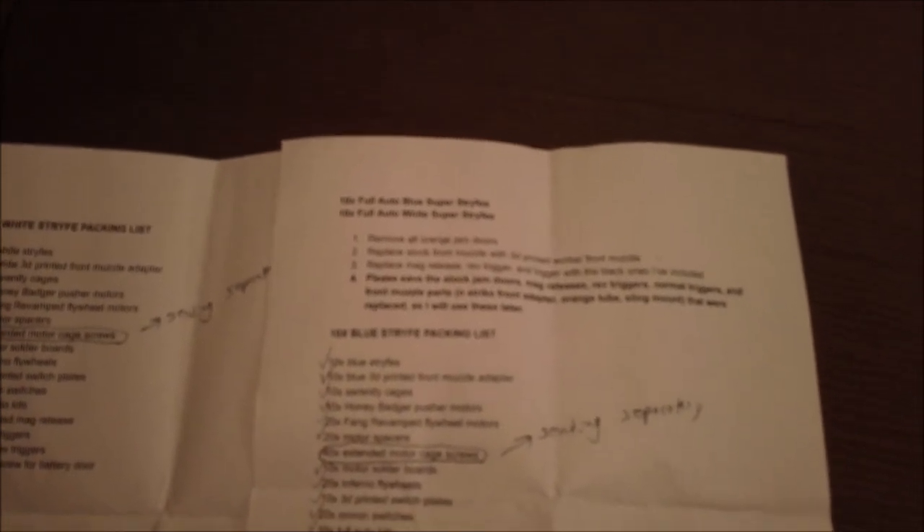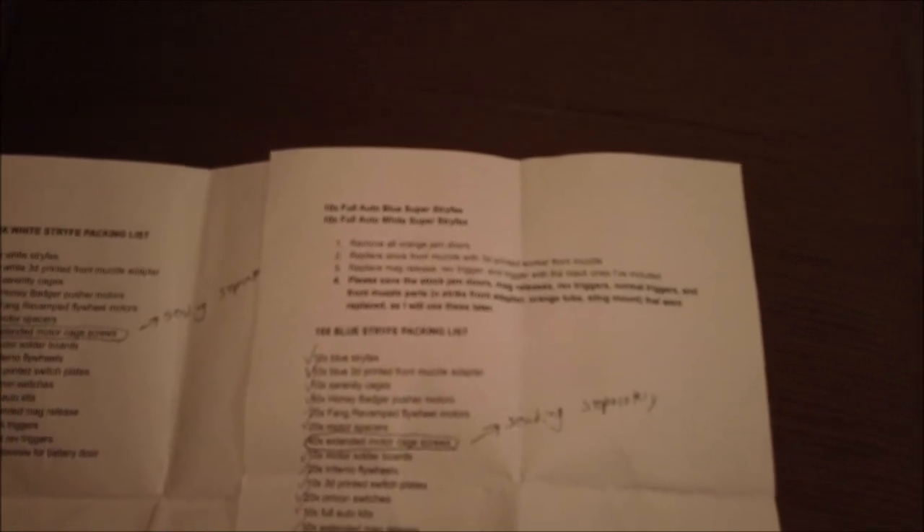Here is the packing list that he included in the box, and you can see it's going to be a real big order. 10X full auto blue stripes, 10X full auto white stripes. Instructions: remove jam doors, install the worker muzzle. And here is the parts list for just the blue: 10X blue stripes, 10X blue 3D muzzle adapter, 10X serenity cages, 10X Honey Badger pusher motors, 20X Fang Revamp flywheel motors, 20 motor spacers or silicon isolators, 40 extended motor cage screws, 10X motor solder boards, 10 sets of Containment Crew Inferno flywheels, 10X 3D printed switch plates, 20 Omron switches, and 10 full auto kits.